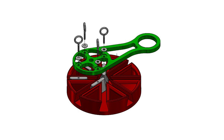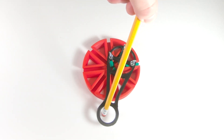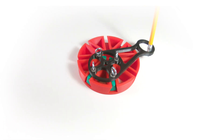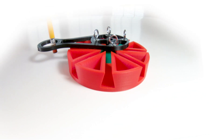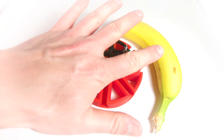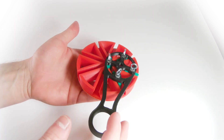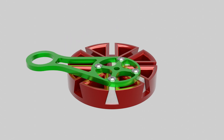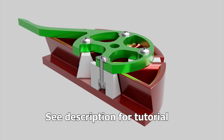After the assembly is all done, it's time to play around with it. All of the animation here is done in Blender. I have a video that goes along with the animations that shows how to do mechanical animation in Blender. It's pretty cool.